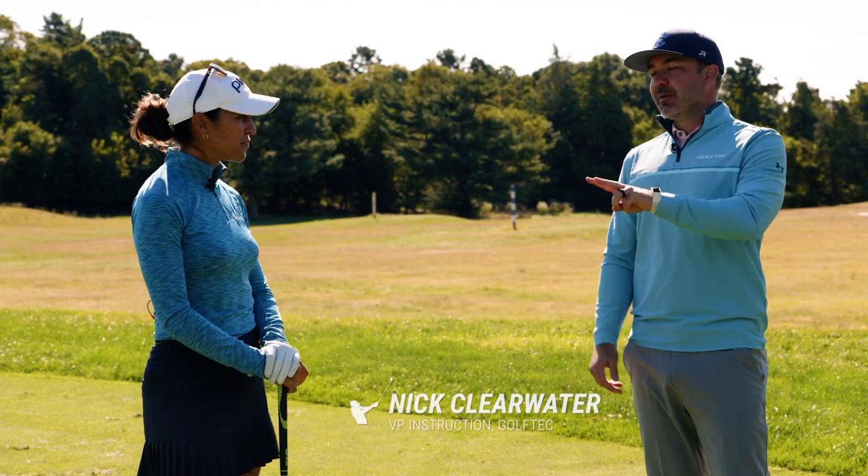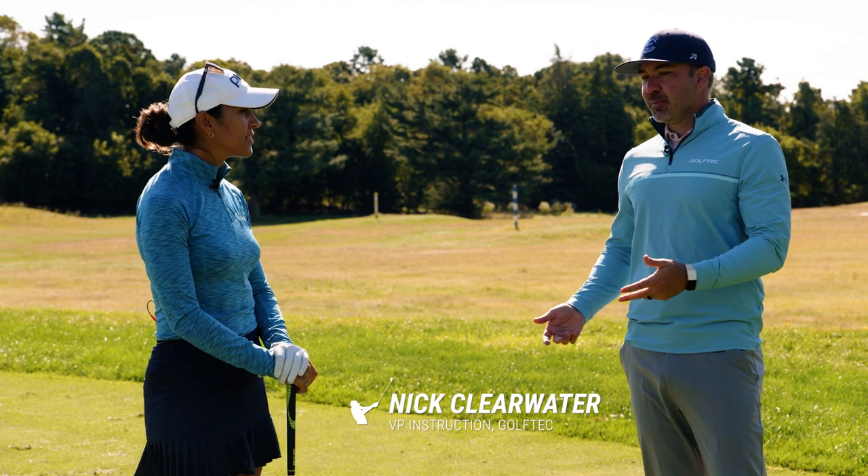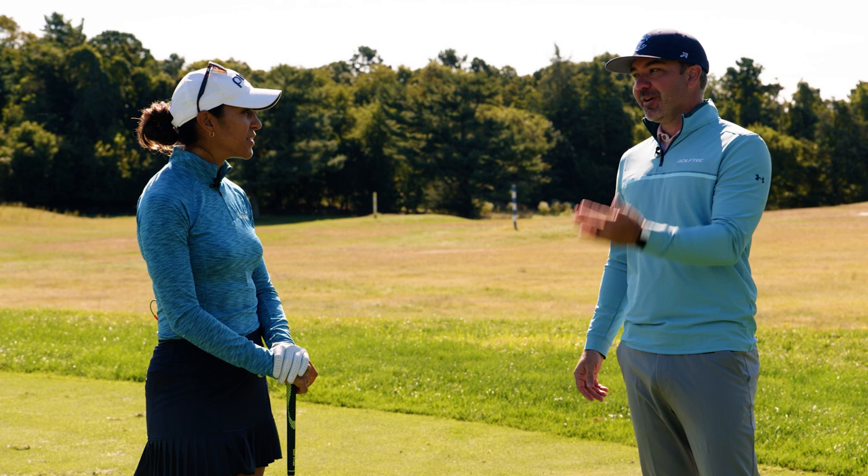Alright, I'm here with Paula. Paula, let's talk about two things: one, what are you working on when you're out here practicing on the range, but then I really want to hear your opinion about what to do while you're on the range.